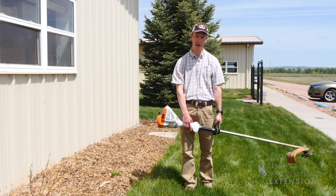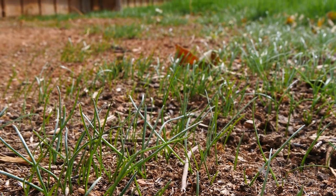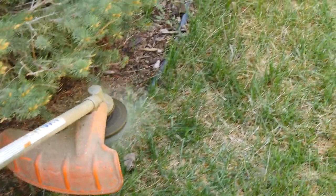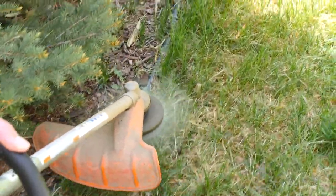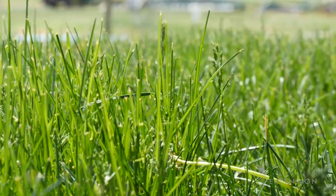Oftentimes what you might see is places in your lawn where maybe you get too close to the ground and you might chop the grass down to ground level. This causes issues by not only stressing the plant because it has less material to photosynthesize, but it also allows the soil to dry out quicker in that area, and that can lead to bare patches, yellow patches, or patches where you will have less grass growth later on.